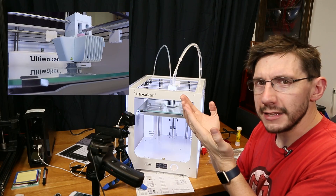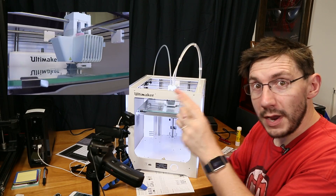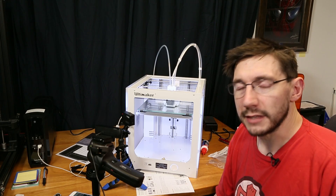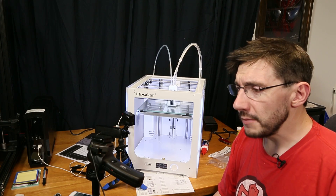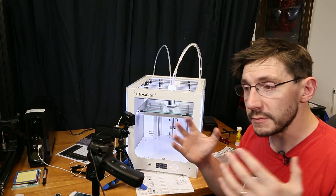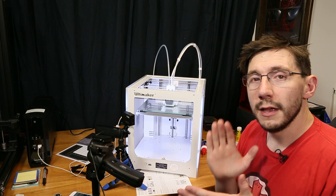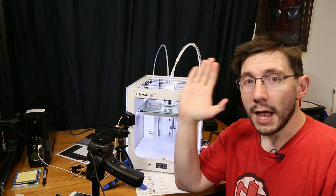I'm going to conclude this unboxing and first use right now. I'll let the print finish, get some pictures, and put that video at the end. Thanks for watching — I appreciate it. Thanks to everybody who joined in on the stream to watch this live. A big thanks to my patrons who support me at Patreon — their financial support is what enables me to do some of the cool stuff that I get to do. Give it a thumbs up if you like this, leave a comment below with any questions, and don't forget to hug each other more often. I love you guys. High five.